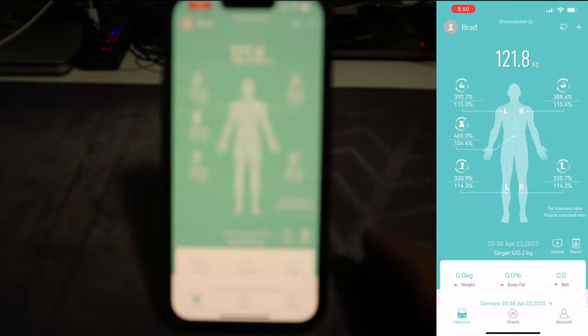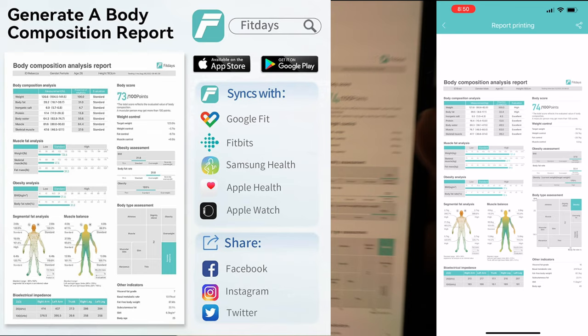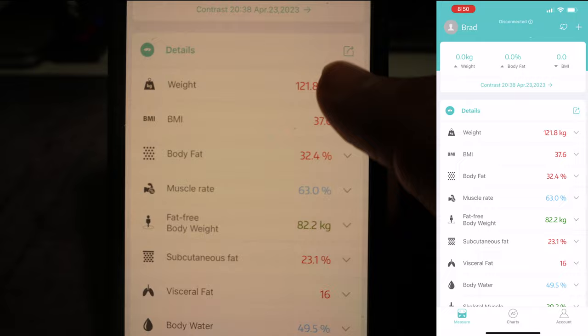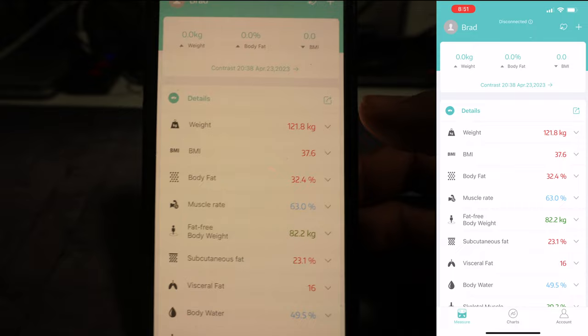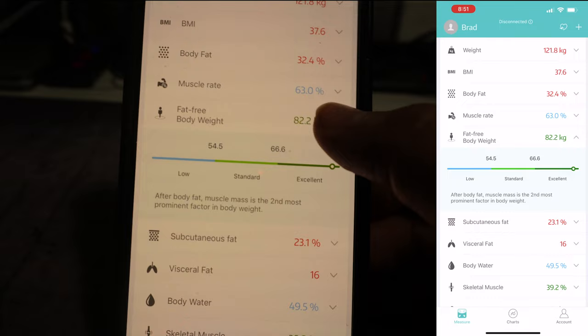This is my body weight and it's telling me all the details. You can touch on the report and it will show you a complete report that you can send to your doctor or nutritionist. You can also look at each measurement individually. The weight is shown in red, meaning overweight — based on my BMI I should be between 60 and 82 kilos. It can show you your BMI, body weight, body fat, muscle weight, and fat-free body weight, which is in the excellent range for me.